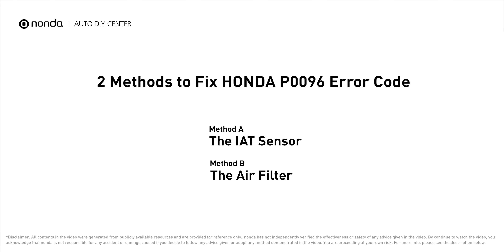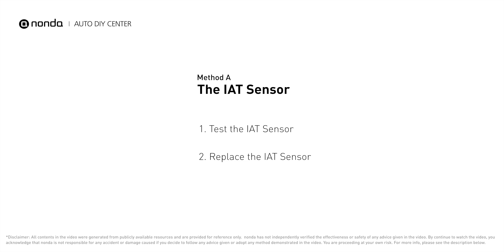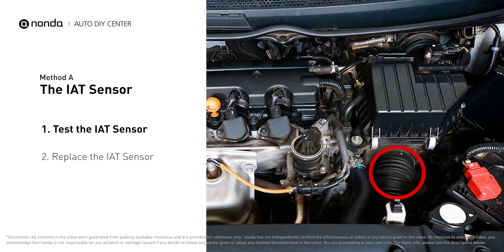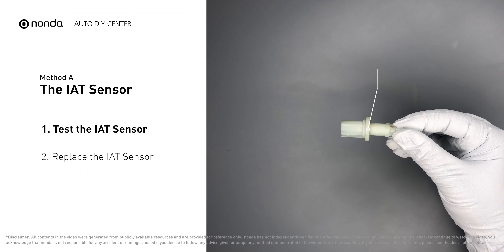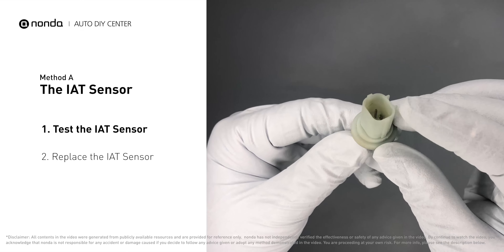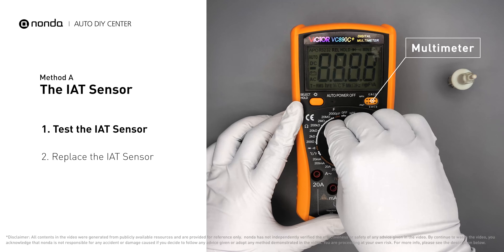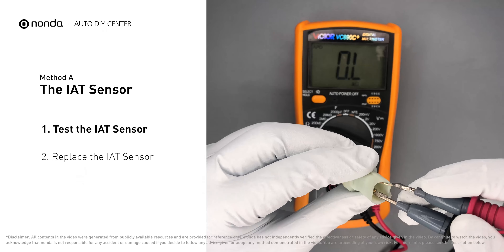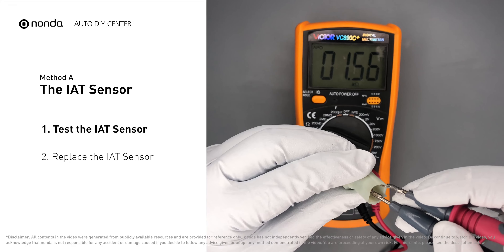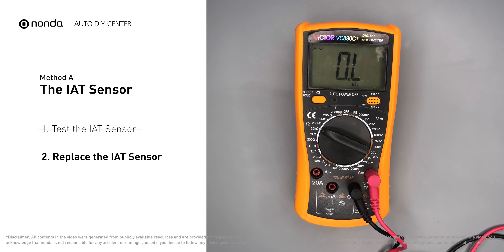Here are two of the most practical solutions to fix Honda's P0096 error code. Method A: the IAT sensor. The IAT sensor could be on the throttle body, attached right to the intake manifold. First, carefully remove the IAT sensor from the vehicle and visually inspect the sensor to make sure it hasn't been contaminated by a leak from another engine component. Use a multimeter to test the IAT sensor. Check your owner's manual to see the specific IAT sensor resistance range for your vehicle. If you do not get a reading, this indicates that the IAT sensor is faulty and needs to be replaced.